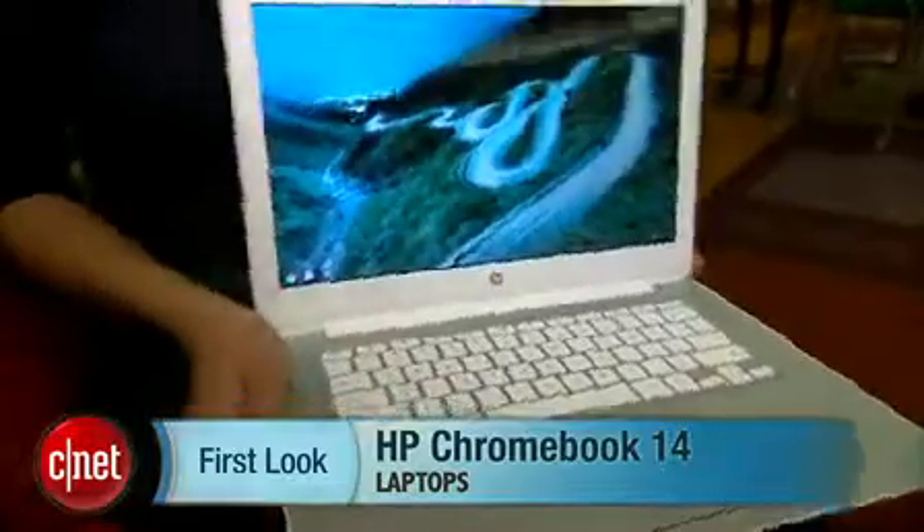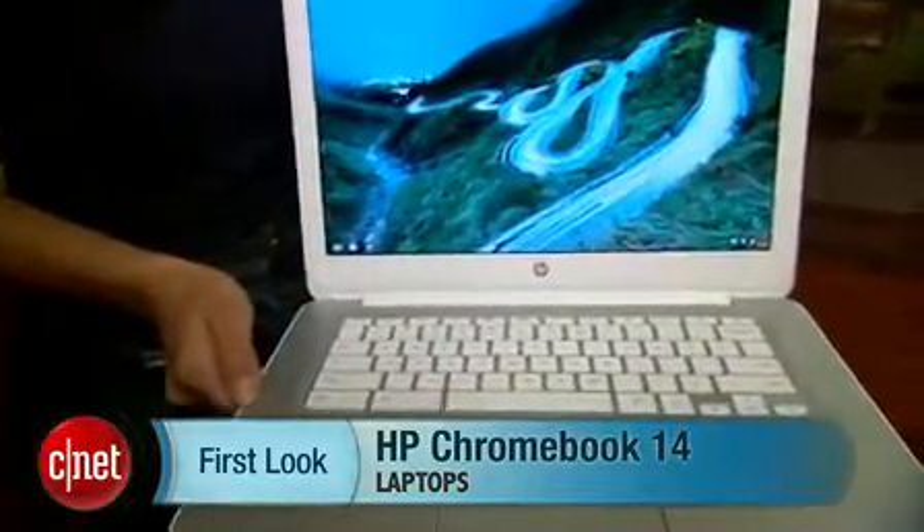As the name suggests, it's a 14-inch Chromebook — that's the only size it comes in. It also has 16 gigabytes of onboard storage. The idea is to work in the cloud.